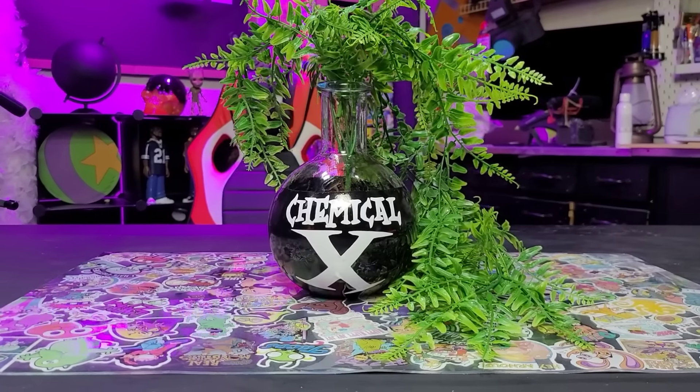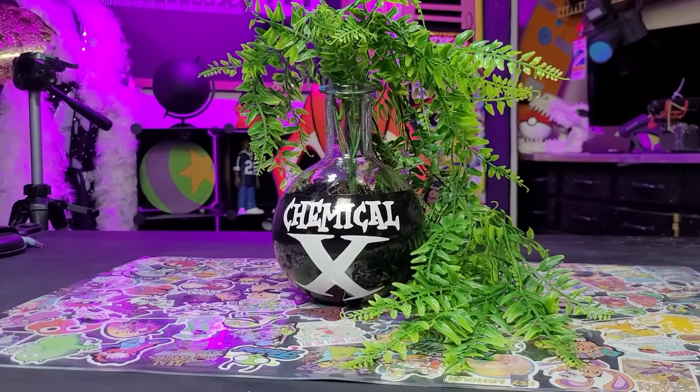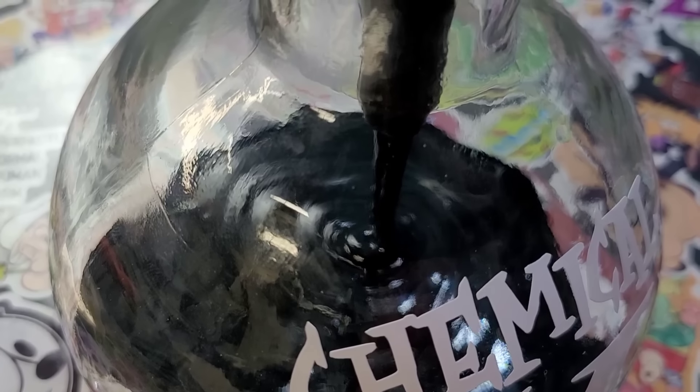We're gonna be making two versions of that today. The first version is one that basically anybody can do — it's gonna be like a vase you can add water and flowers to. Basically you can bring nostalgia right into your home. But the second version we're gonna be adding an actual Chemical X liquid to it.